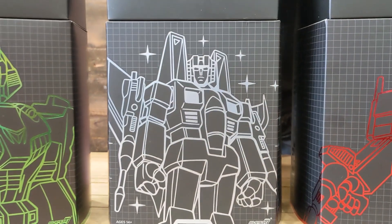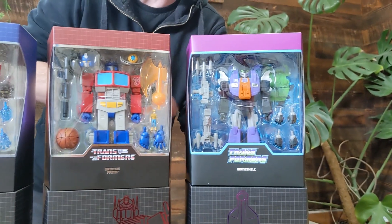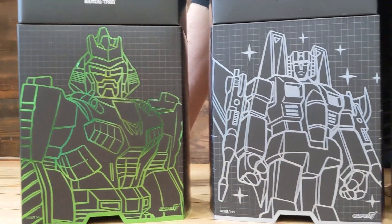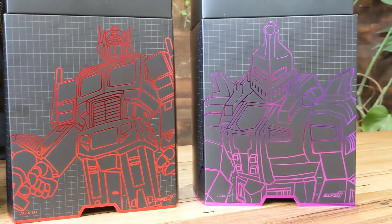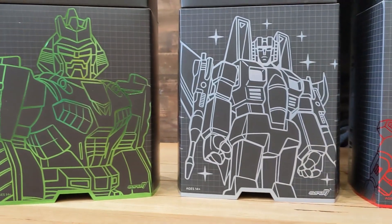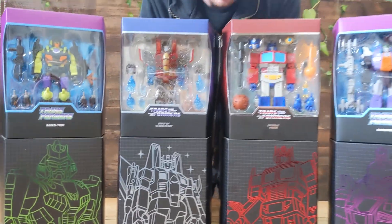Let's talk about the packaging, actually, because it's really cool. The top part with the display window is great for displaying on your shelf — you can see absolutely everything that comes with the figure. But they're slipcases — they spared no expense on the overall packaging design. All the characters are on display on that sweet 80s grid with a cool foil treatment.